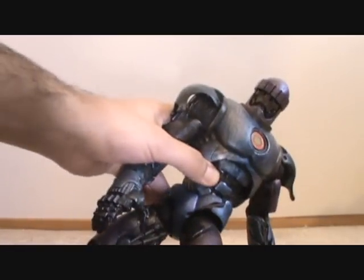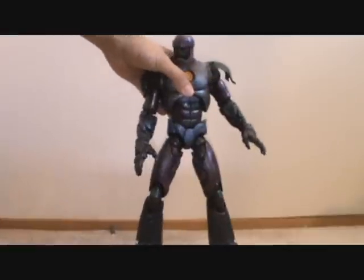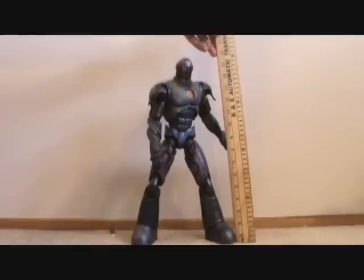He's a huge figure, just really really cool. I like the design of him. I'm going to give you some size comparisons so you guys can get an idea of how tall he is — he stands at about 16 inches tall.